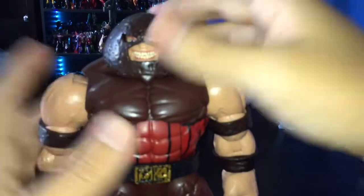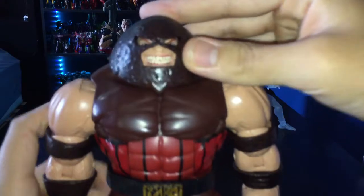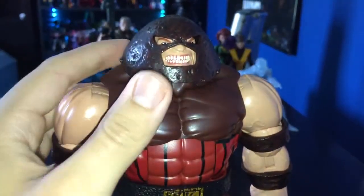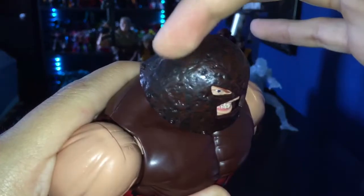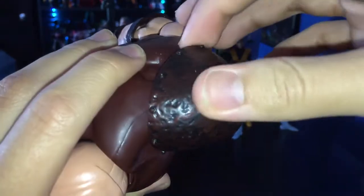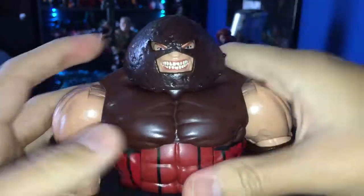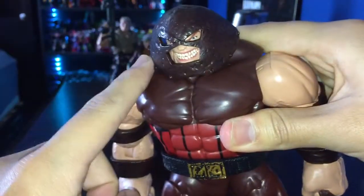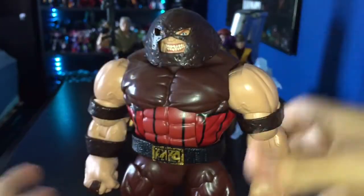It kind of bothers me because Juggernaut's helmet should be attached to something on his neck — it shouldn't just be floating freely. I really do like the bolt they sculpted on his helmet, and the dent with some shading and black wash makes it look dirty, which is nice. It would have been nice if they did that with his whole body, because his helmet and the arm armor pieces are the only ones with black wash — the rest is just plain, which is a bit of a bummer.